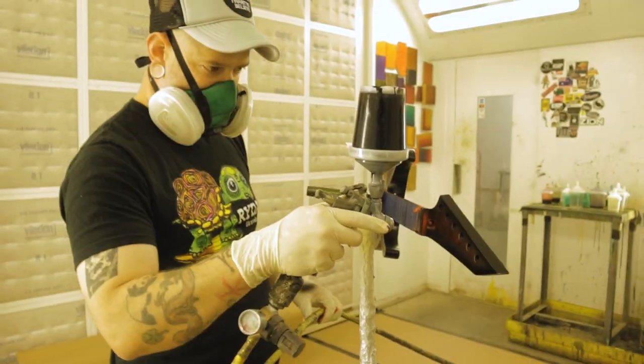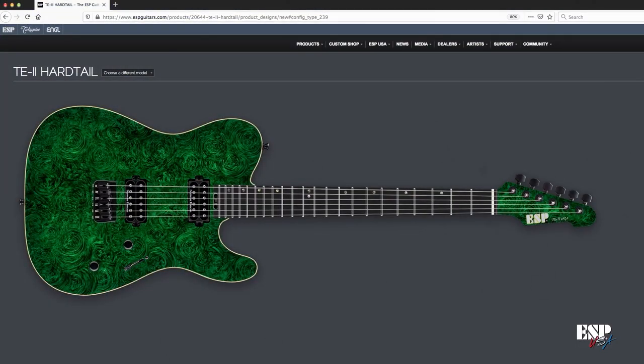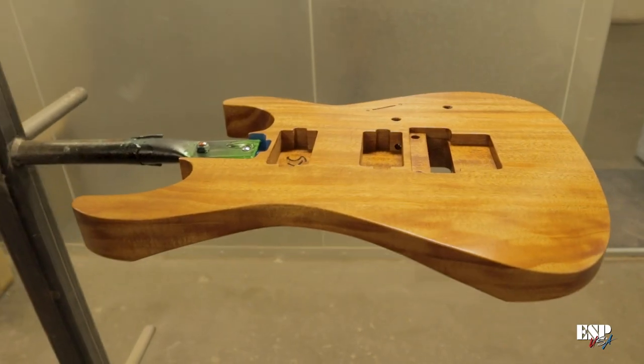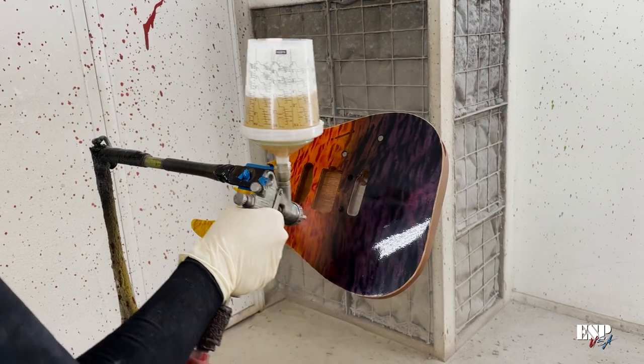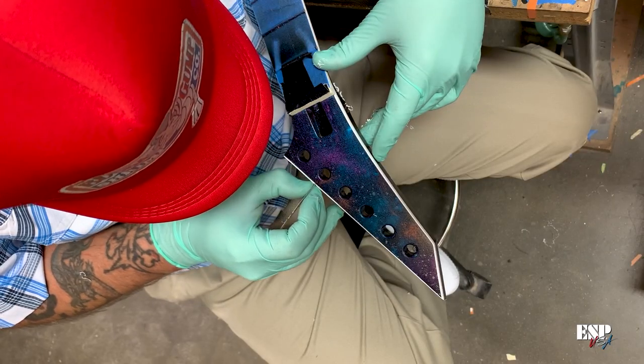As master painter of ESP USA, I oversee every single guitar that is ordered, whether it be an Eclipse, a Horizon, TE2, or V2 — overseeing that the stain is correct, putting the color on, clearing the guitars, doing the logos. Anything along those lines that involves paintwork, I am involved in.